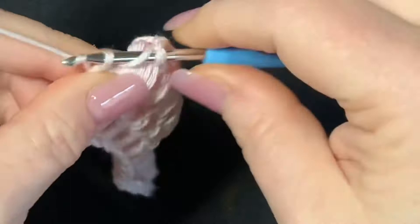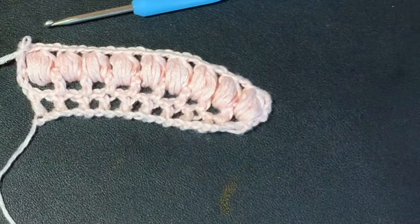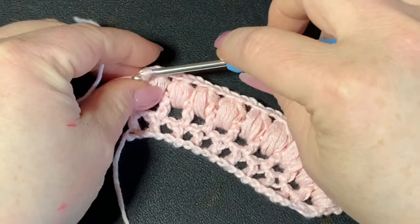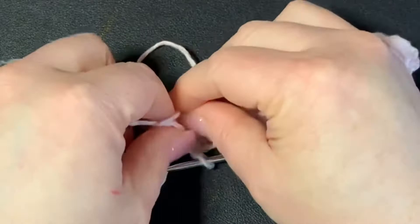After this it's just repeats, so I'm going to show you one more time — we're going to change colors. To bring in my color, I'm going to bring in the white right here and tie it off in the back, just like that.